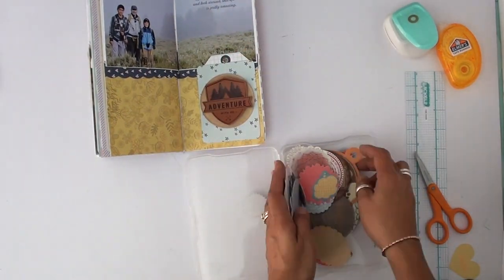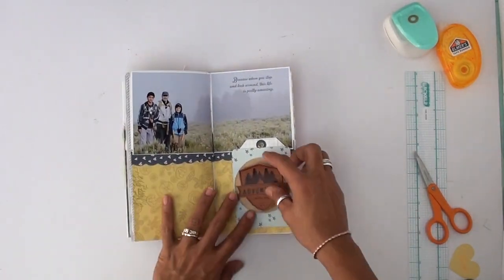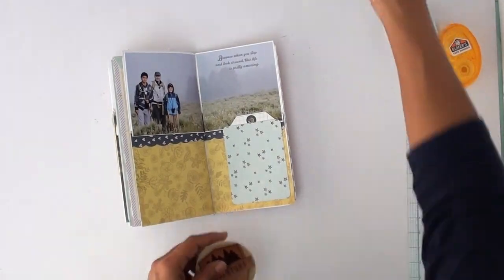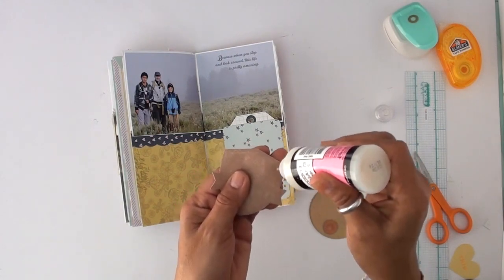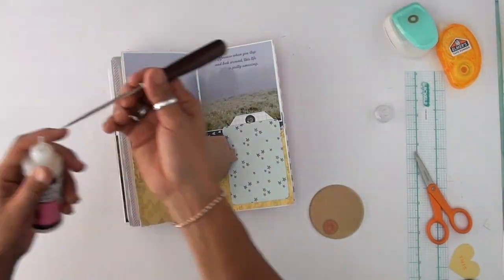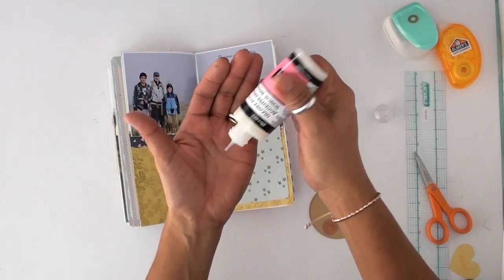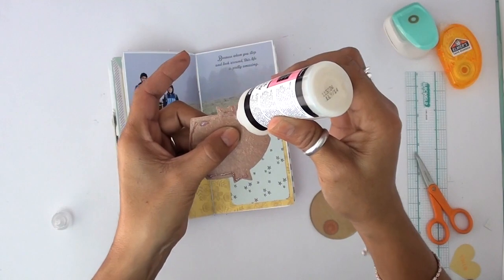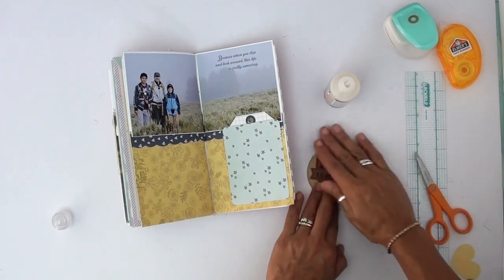I found these cute little tags that were going to work perfect for this layout — they're faux leather. I can't remember who they're by, but I got them at Tuesday Morning. I love that store; they always have cute little things. So I'm using glossy accents, but it's clogged and I'm a little frustrated. I go off camera to unplug it because that one didn't work. Still not coming out. Then I get it fixed — and because they're faux leather, I just wanted to make sure I adhered it with something strong.